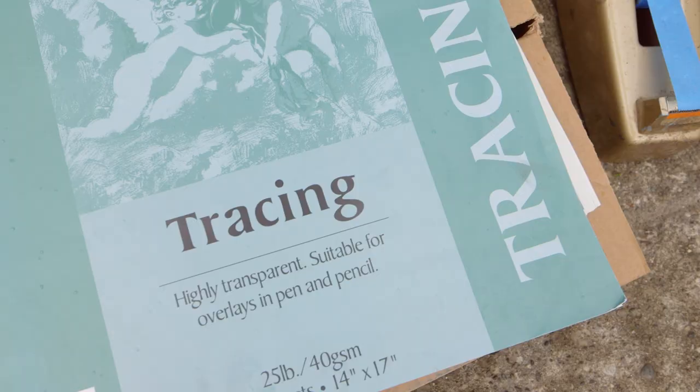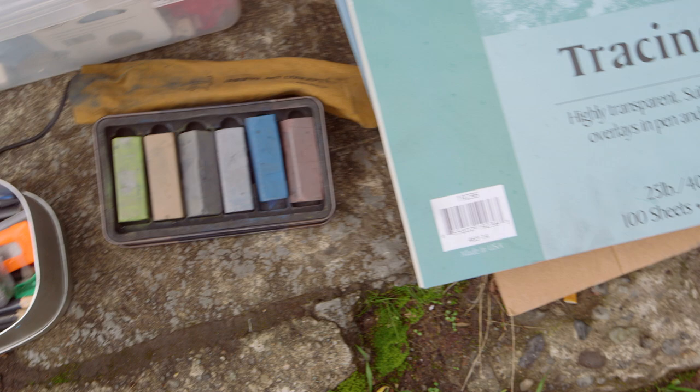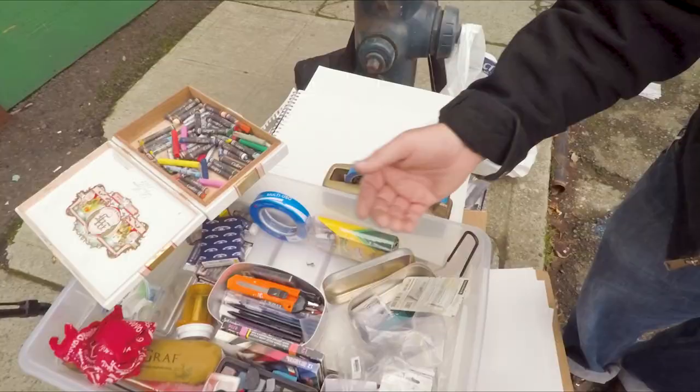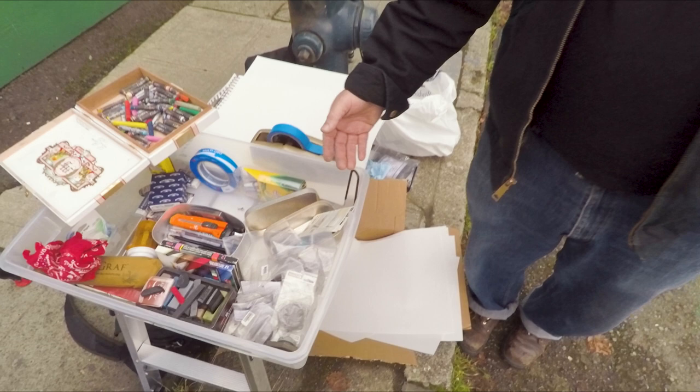The basic ingredients are paper and some kind of medium. You've got different kinds of paper: newsprint, sketch paper, tracing paper, copying paper. Oil pastels, charcoal, graphite. You can pretty much use whatever you want. I've used beets, I've used carrots. Beets are better.